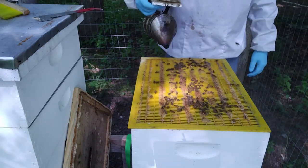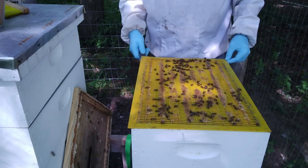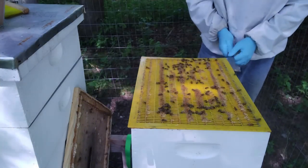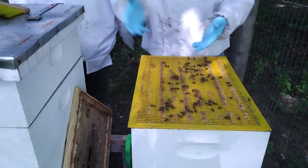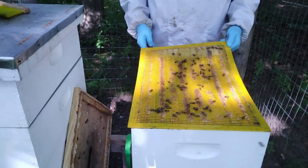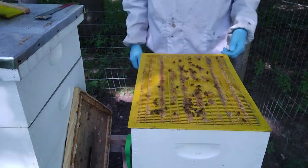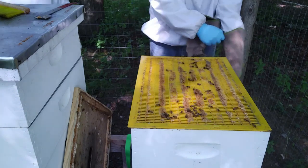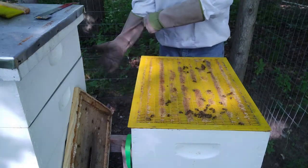As my wife said, they decided to build some comb there. I just realized I don't have my leather gloves on, which may be a problem, may not. It's about 11 o'clock in the morning, so there might be a few more bees in this hive than normal — they might not be out foraging just yet.